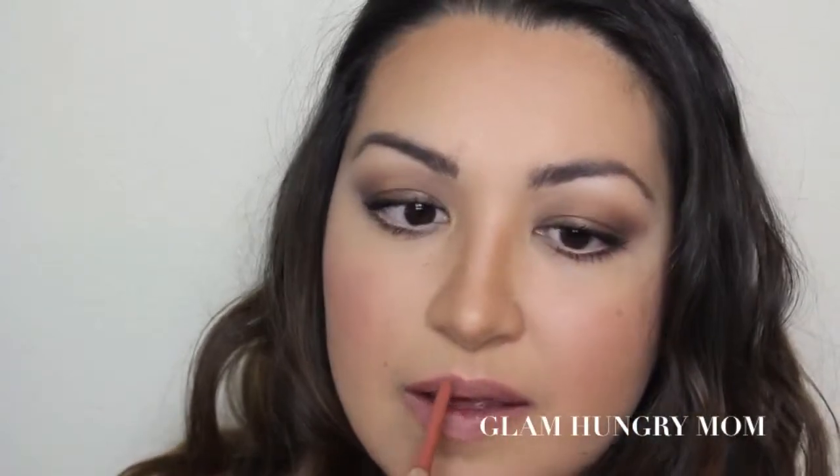Time for the lips. I'm taking the Exaggerate Lip Liner in Natural and going along my lip line as well as throughout my lips just to make a consistent color. Then I'm going to take the Kate Moss by Rimmel shade in 113 — it's a really pretty nude — and apply it to my lips and finish off with the Stay Glossy Gloss.